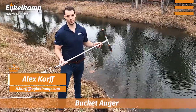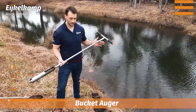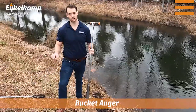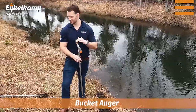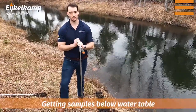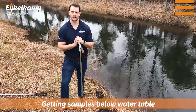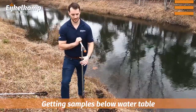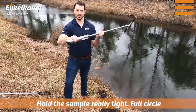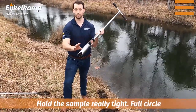You can see we are not next to a river, but we are next to that body of water. We're here because we want to pull a sample below the water table. We've talked about the Edelman auger in the past — whether it's a combination style, or the sand or the clay — and how they're great at sampling above the water table, but once you start getting below it, your sample is going to be less consolidated. That's where you're going to need something like this, where it actually holds that sample together really tightly. It's a full circle.